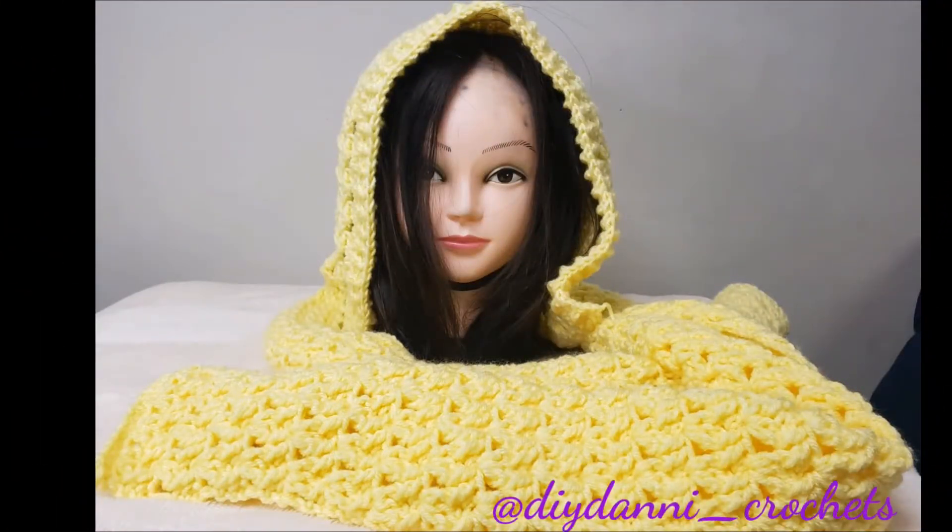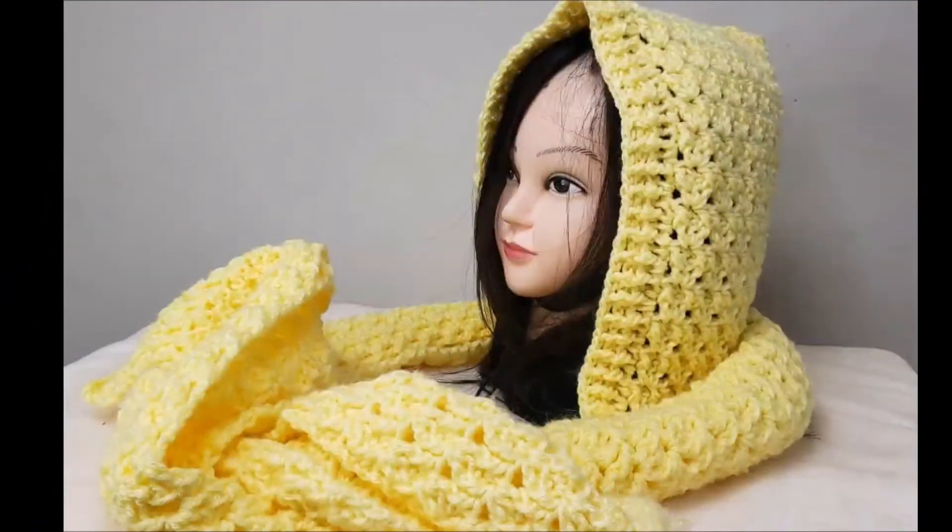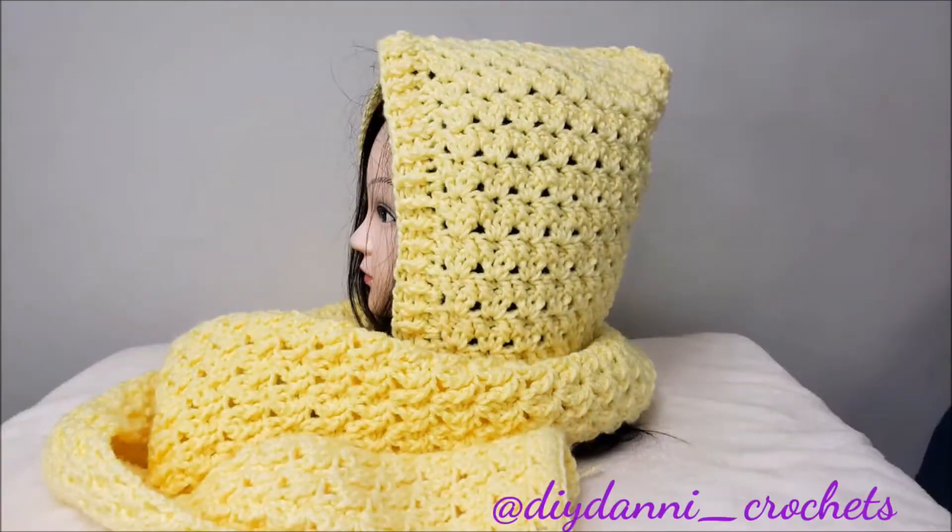Hi everyone, welcome back to my channel. Today we are making this beautiful hooded scarf. If that's something you're interested in seeing, please keep watching and we'll get right into the video.